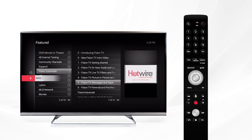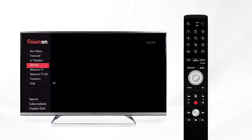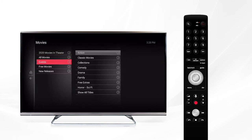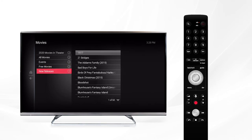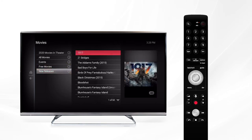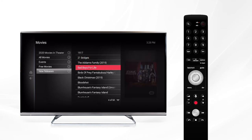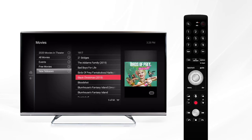Let's go back to the main on-demand menu and scroll down to movies. Within movies you'll see options including free or rental movies. Under the free movie section you'll see an assortment of free movies available to watch anytime. Head back one menu and over to new releases, where you can see titles currently available to rent including any recent movie releases. The movies we have are always changing every week, so be sure to check back often.